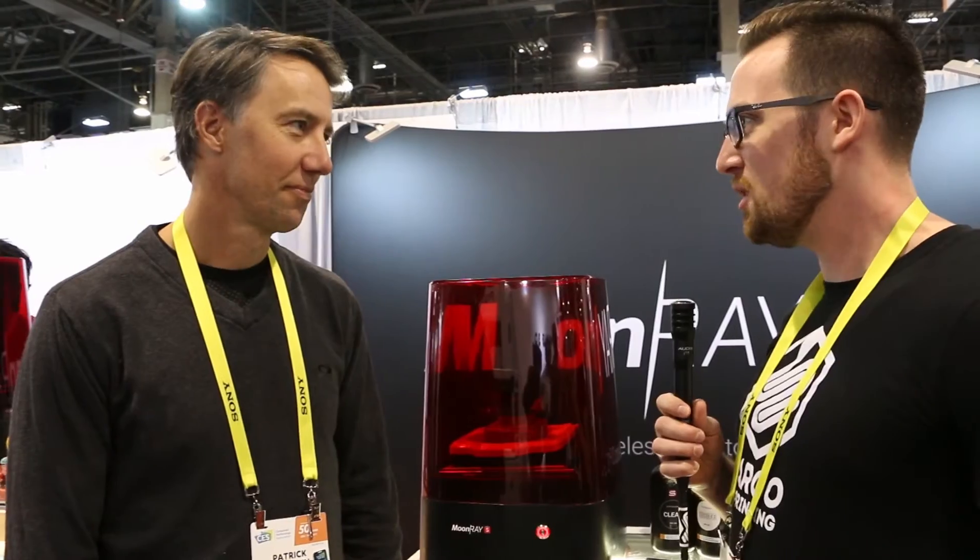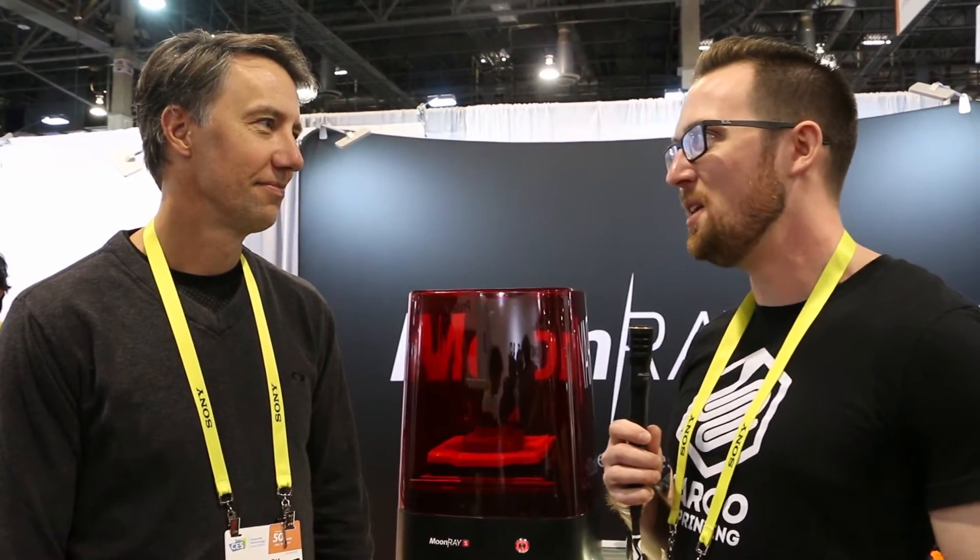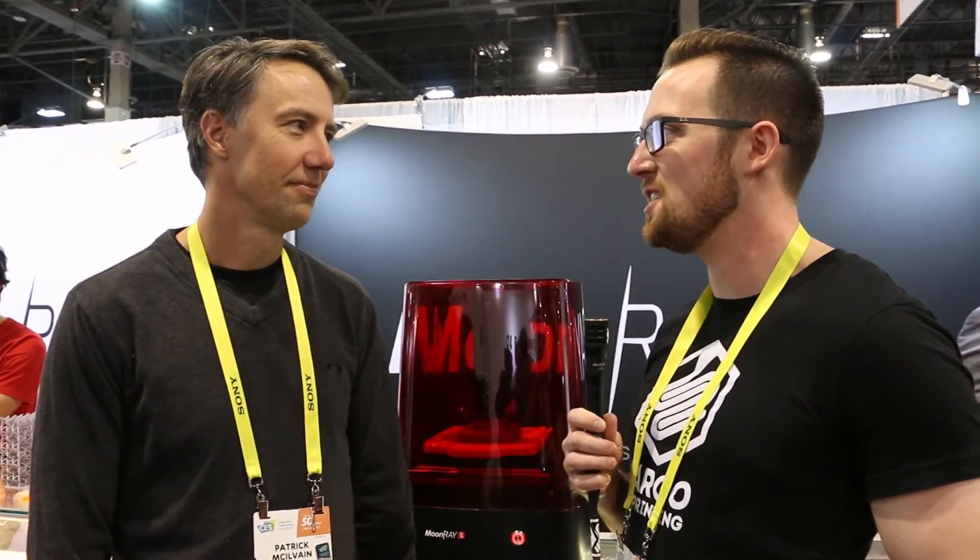Hey everyone, this is John Schneider with Fargo 3D Printing here at CES 2017. I'm here in the Sprint Ray booth talking with Patrick McElvain. Patrick, can you tell us a little bit about Sprint Ray? I know you guys just announced a new printer — what happened in 2016 and what do you guys see heading forward into 2017?